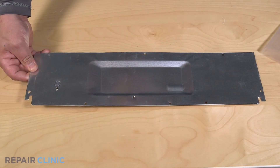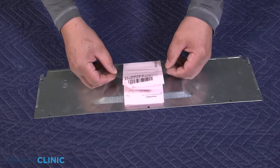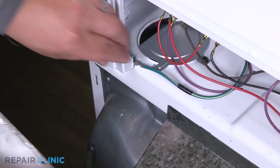To install the new backsplash rear panel, attach the wiring diagram to the inside of the panel. Re-thread the ground screw.